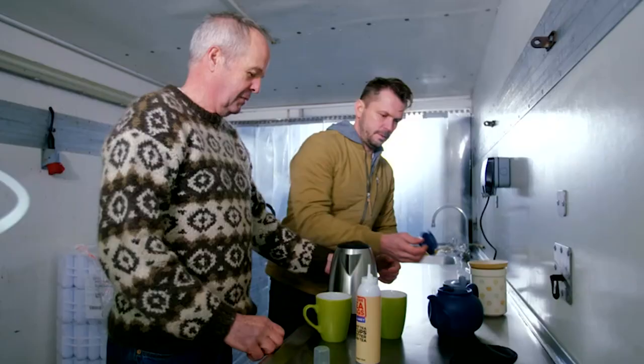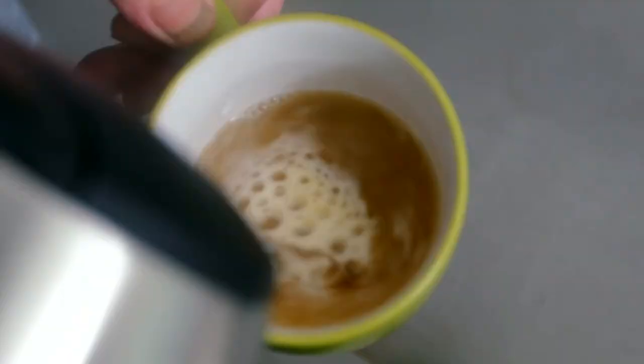But at three times the cost of the average cup of Earl Grey, doing away with the bag will cost you.